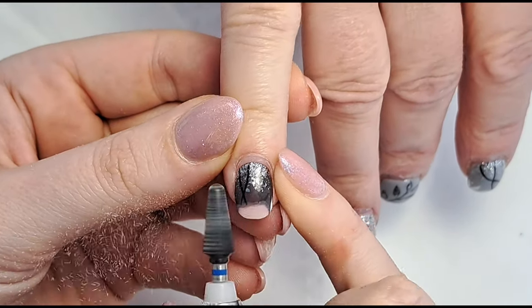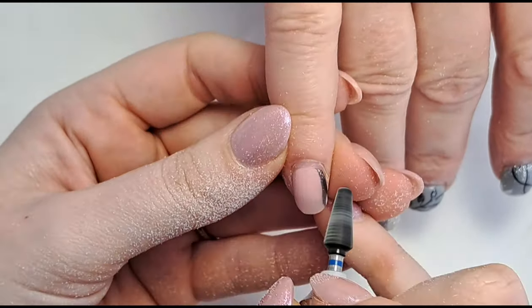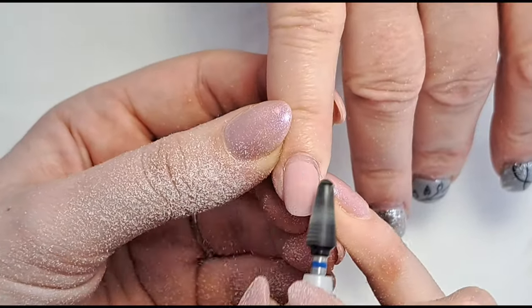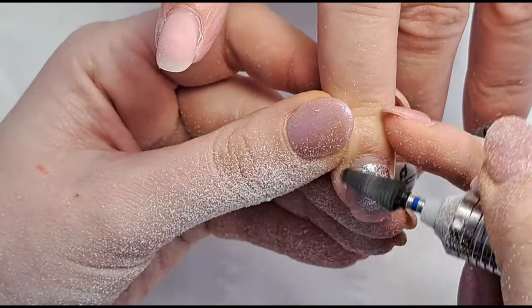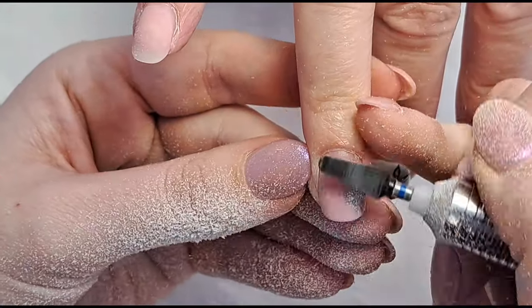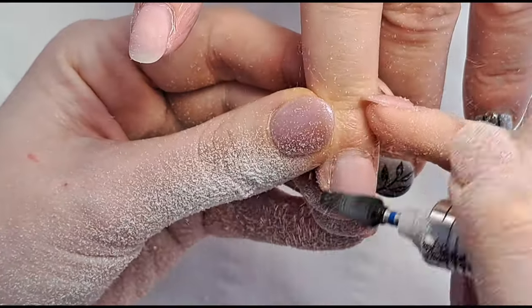Hi everyone, welcome back to another video on my channel. It's just a quick one today for this client because she is having plain nails, which is a first for her. I don't think she's ever had a set of plain nails since she's been coming to me. She's decided she wants to try and ease herself into plain because I will be going on maternity leave eventually, so she doesn't want to worry about nail art with whoever she goes to while I'm away.